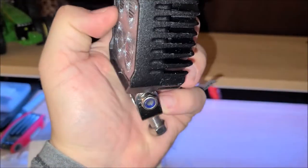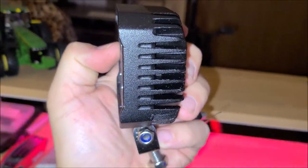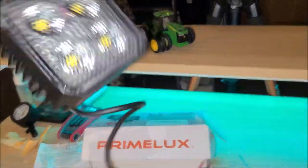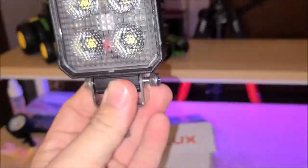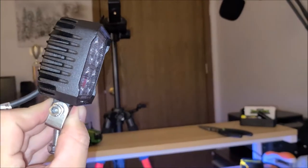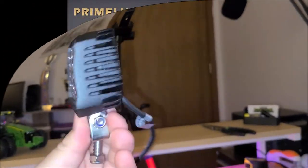I would like to see companies start putting their names on their lights. It's lightweight, and it's got a little lip — it's probably meant to be mounted right-side up, but I think it would look fine hanging upside down. We could maybe mount these on a lawnmower. They're small but they might pack a punch, so we'll have to see.